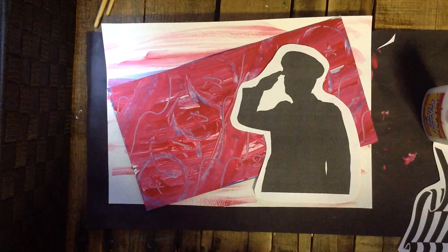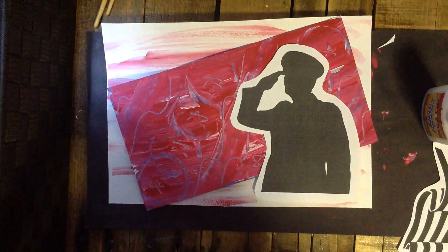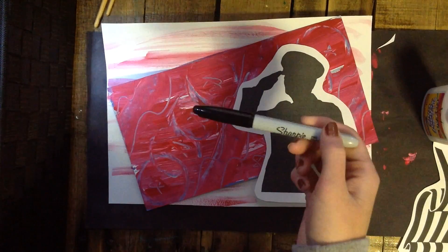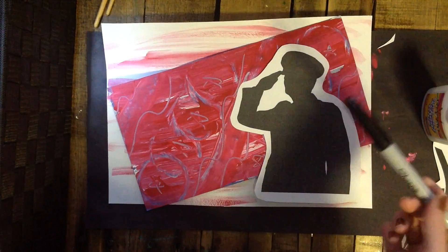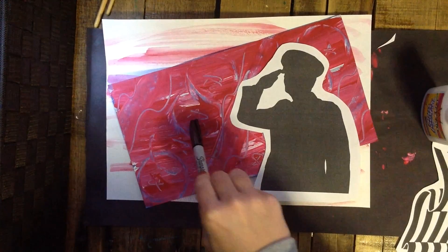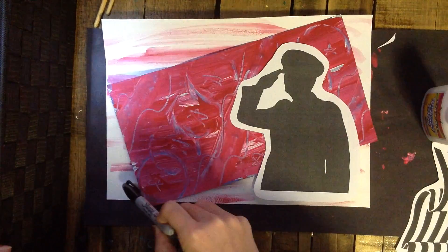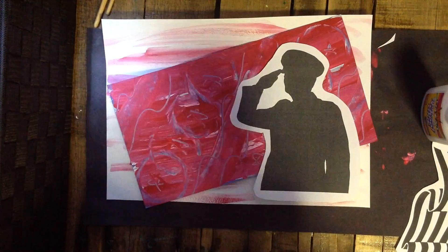Before you even glue, I want you to add some things — write some things or design with a black Sharpie, or even a black Crayola marker is fine. It's probably going to be a little tough to write anything on the blue painted paper because of how thick the paint is, but I would write or draw designs around the border of the white paper.